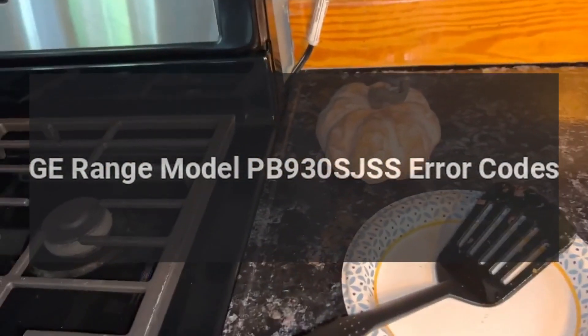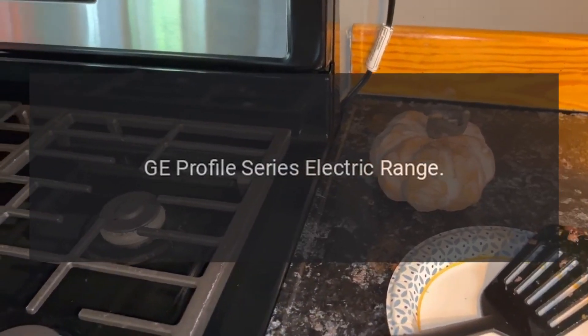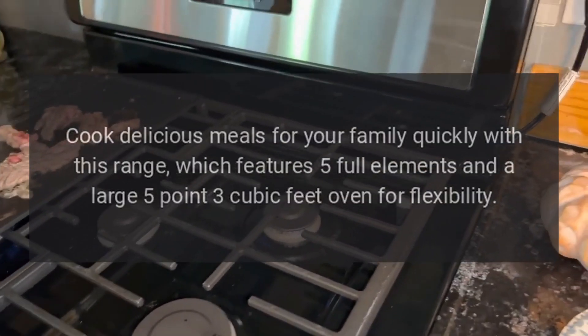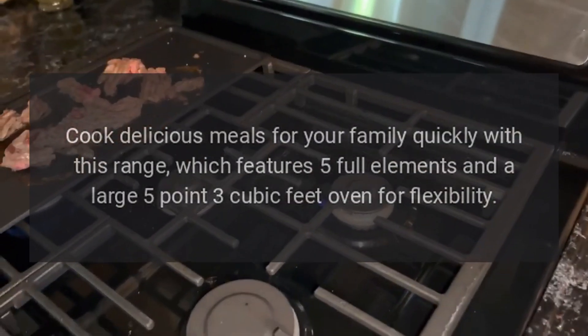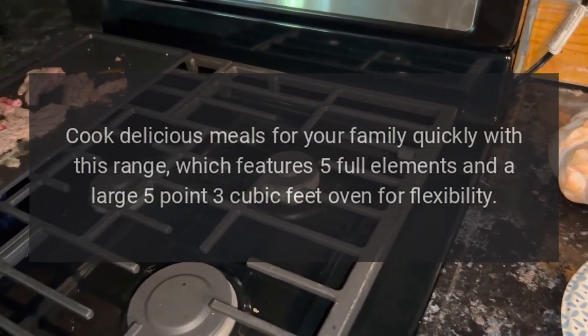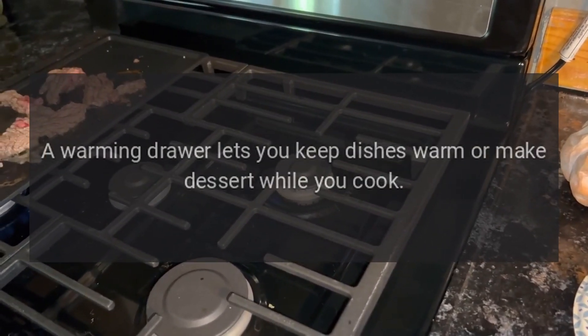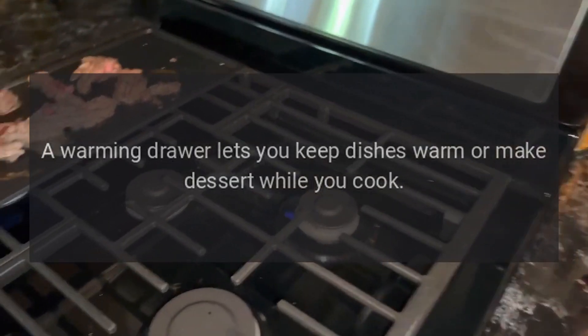GE Range Model PB930SJSS Error Codes. GE Profile Series Electric Range — cook delicious meals for your family quickly with this range, which features 5 full elements and a large 5.3 cubic feet oven for flexibility. A warming drawer lets you keep dishes warm or make dessert while you cook.